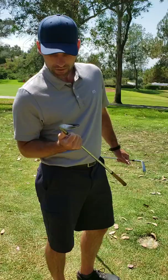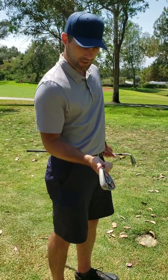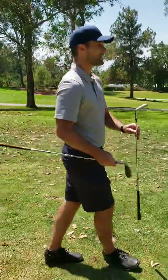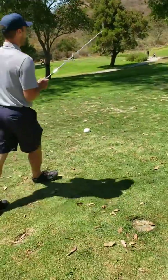These are forged. Mizuno JPX, easy, gap wedge, cavity, game improvement, funky thing. Let's see — one is very sexy, I'm going to go with that one first. I'm going to hit a sexy shot.